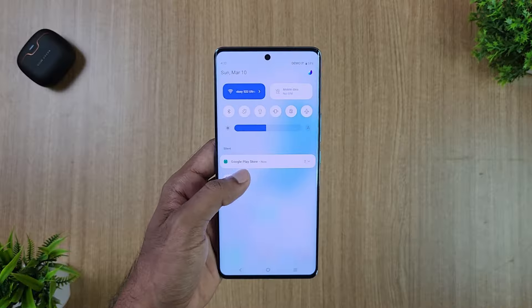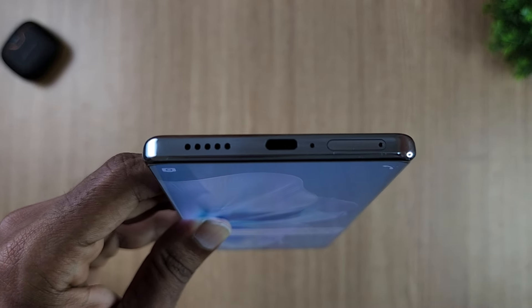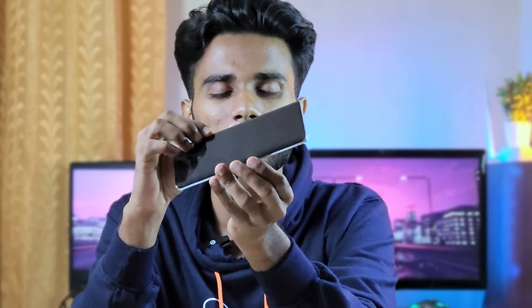The phone weighs 188g with a thickness of just 7.45mm, making it very slim. The back is made of Mineral Glass material with a curved design and a curved display.